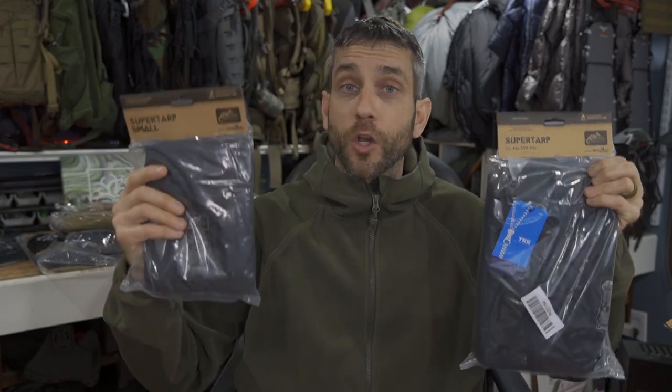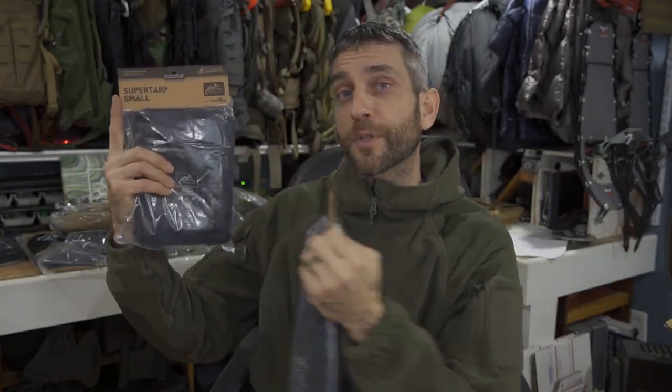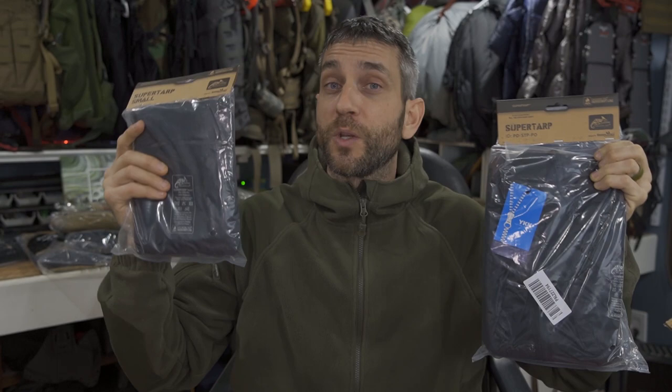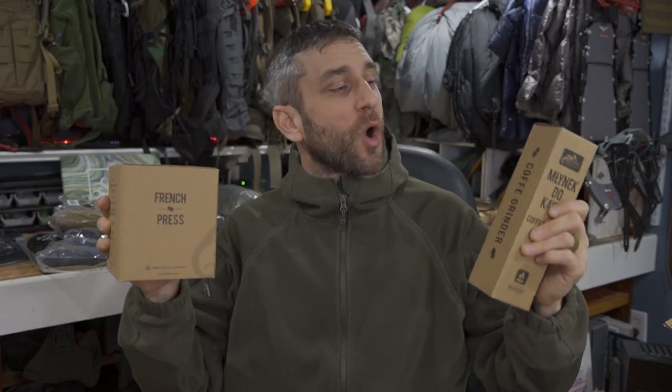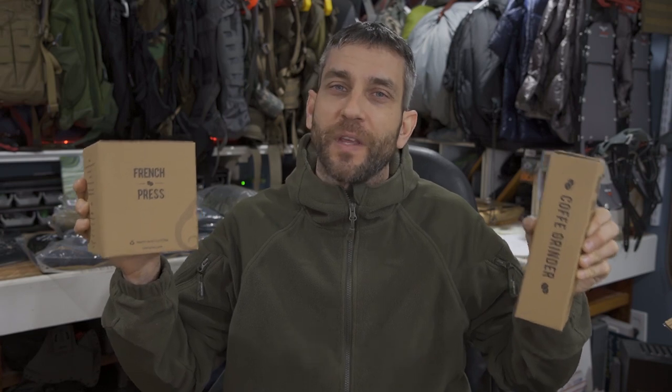Stepping away from clothing and talking about shelter — sometimes you need a good tarp. Here we have two offerings: the Super Tarp and the Super Tarp Small. We're gonna compare these side by side in the field so you can decide which size is right for you. And for me, being out in the bush means drinking coffee. So here we have a coffee grinder and a French press mug — these are going to help me stay caffeinated while I'm out in the wilderness and help keep me warm.